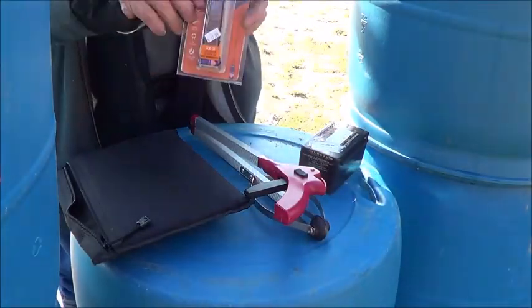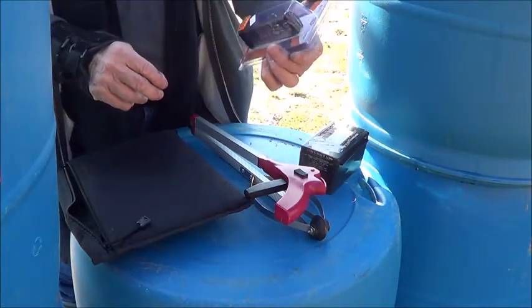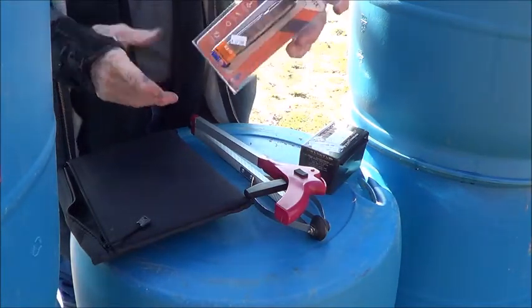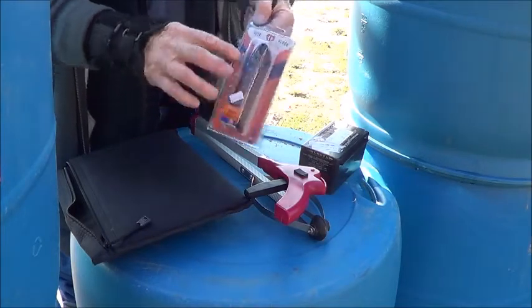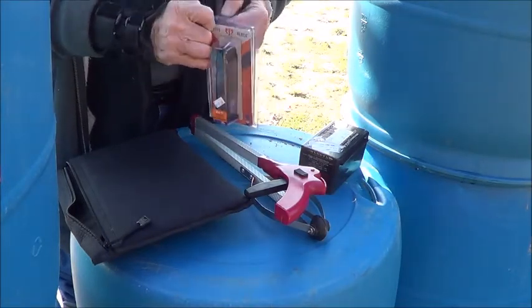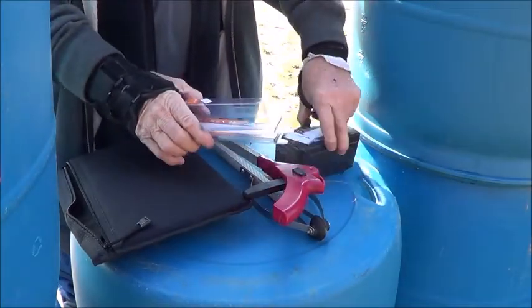Hey everyone, just picked up a 17-round ETS Glock 17 mag. You remember last year I did the 31-rounder — worked great. Found one of these, so let's give her a whirl.